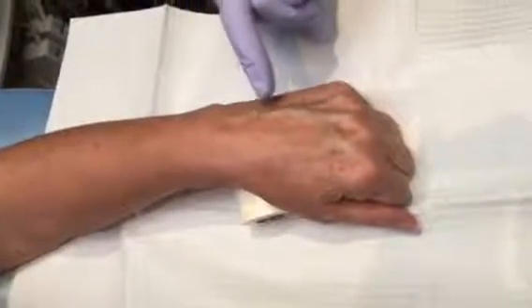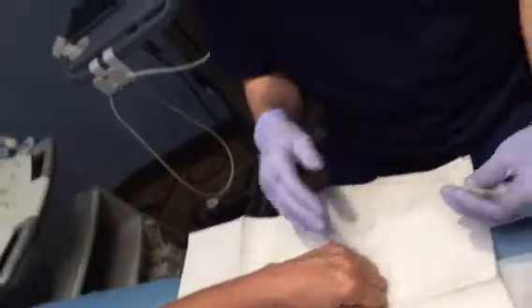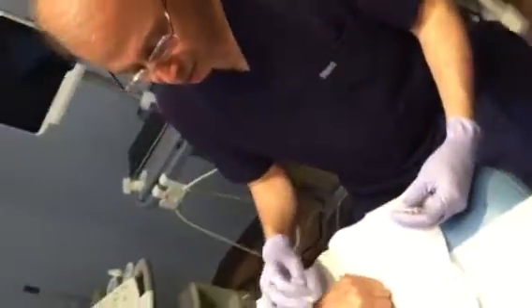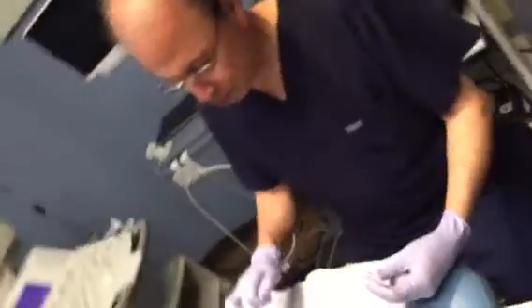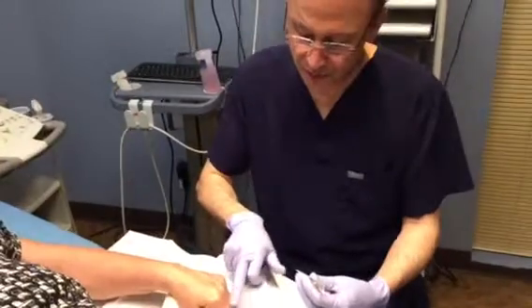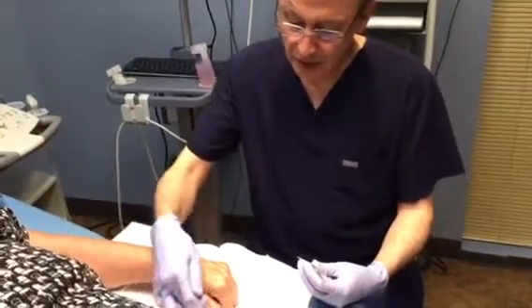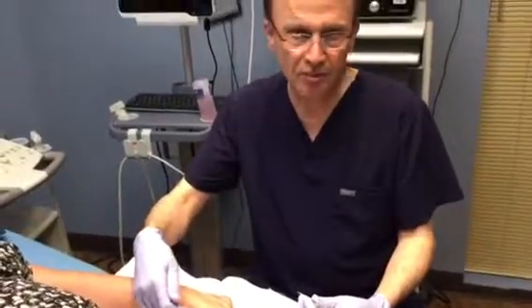I'm going to show today how to do foam sclerotherapy of the bulging veins in the back of the hands — the dorsal veins. The treatment should be really limited to just the dorsal area and not extended to other veins, not extended to the finger veins. If there are veins here, I would not inject those, and also not thumb veins.